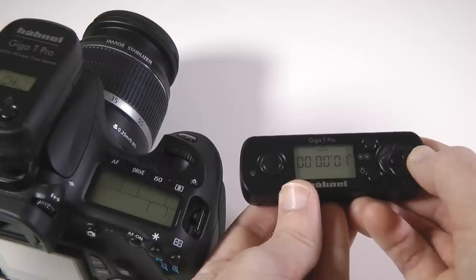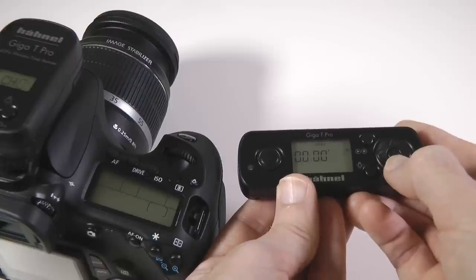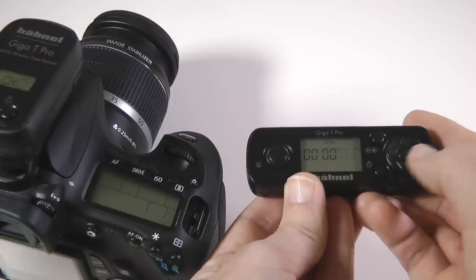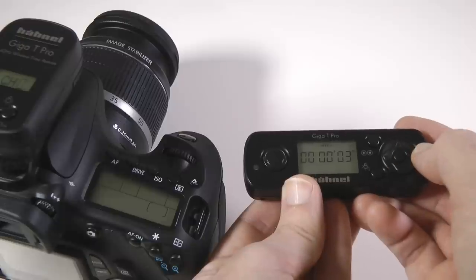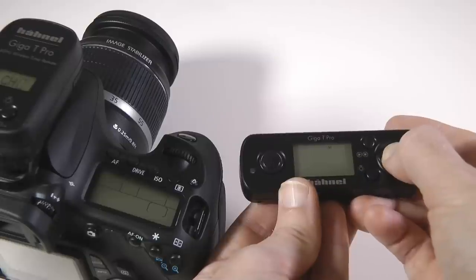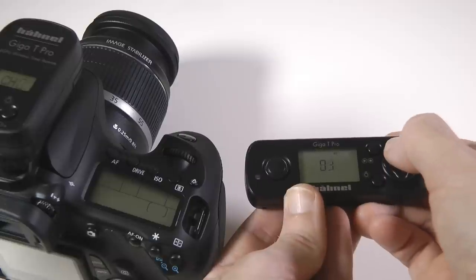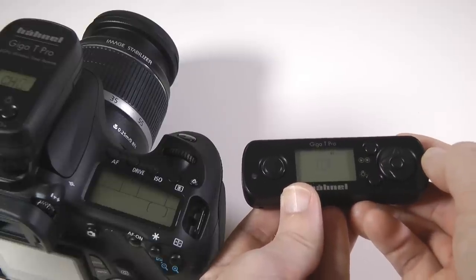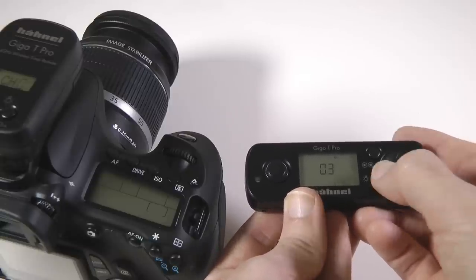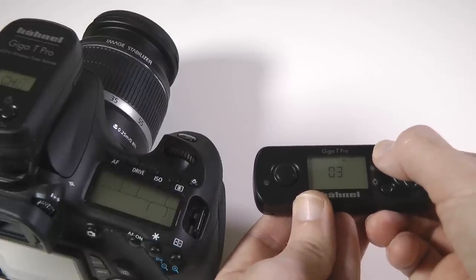Pushing right twice on the four-way control pad displays interval one. Here we can press the middle button again and press up and down on the control pad to set the interval between photos — for this example we'll use three seconds. Press right again until the display shows N1. Here we can press the middle button and set the number of shots to be taken anywhere between 1 and 99. For this example let's set it to three shots. The middle button once again confirms the setting. Finally, to start the program running we have a start/stop button up the top — press this to start this particular program running.